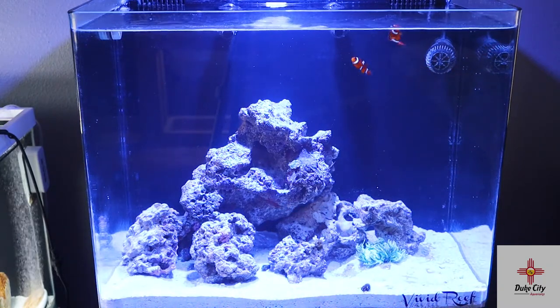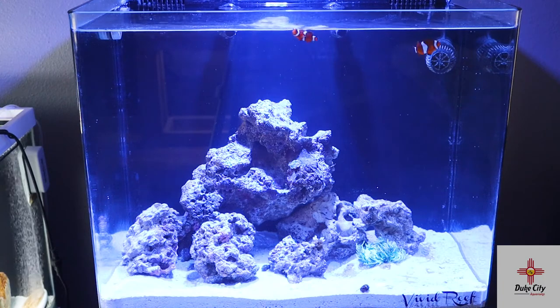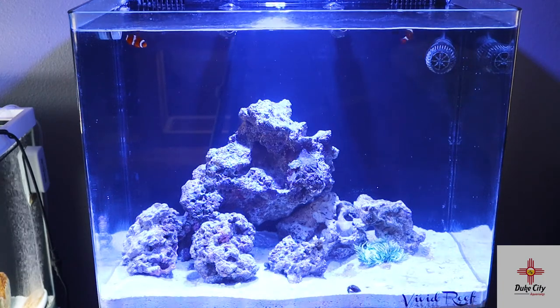Anyway, there it is — that's the big reveal. I do have a lot of plans with this aquarium moving forward. I hope you guys really like it. Let me know in the comments what you think, what you want to see in the future, any suggestions — I thank you guys so much for watching and we will see you in the next one.